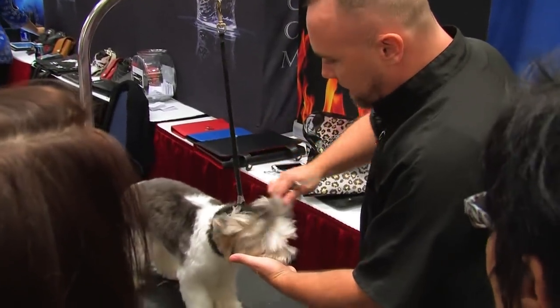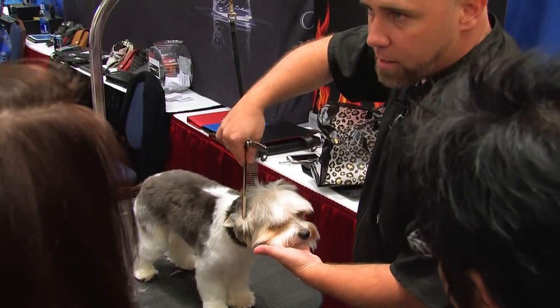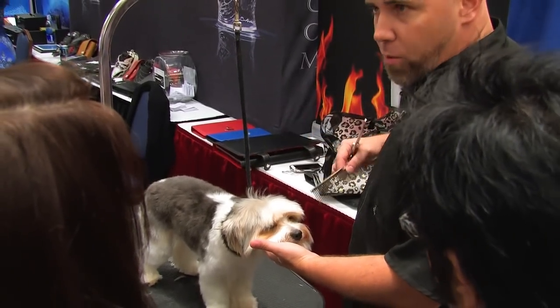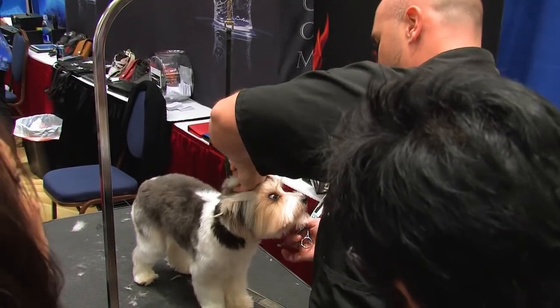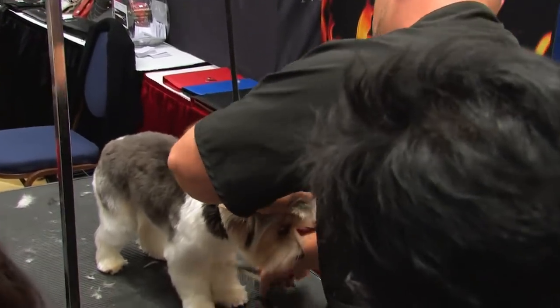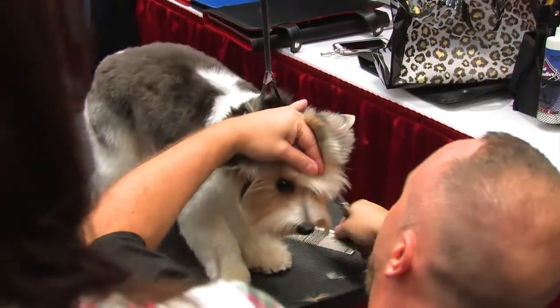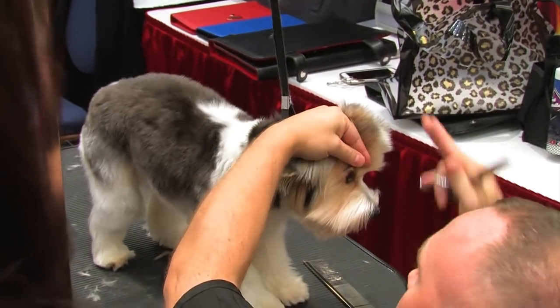So to layer the head, I take all the hair — corner of the eye to the corner of the ear, across, back to the corner of the eye. So a nice square on the head. I gather it all up in my fingers and I do a half moon shape around the head.